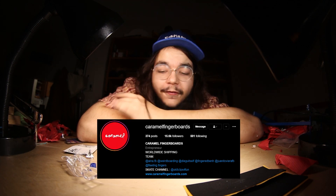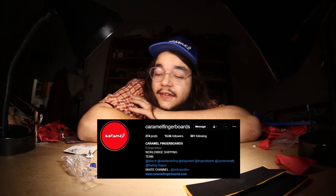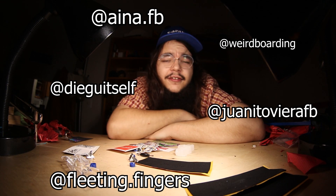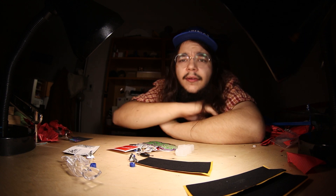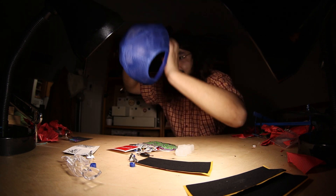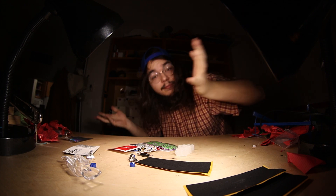This pretty much concludes this unboxing video — thanks to William for trusting me and having me on the team. Go check out their website, maybe there's something to your liking. While you're at it, go check out the other team members. Thanks for watching!